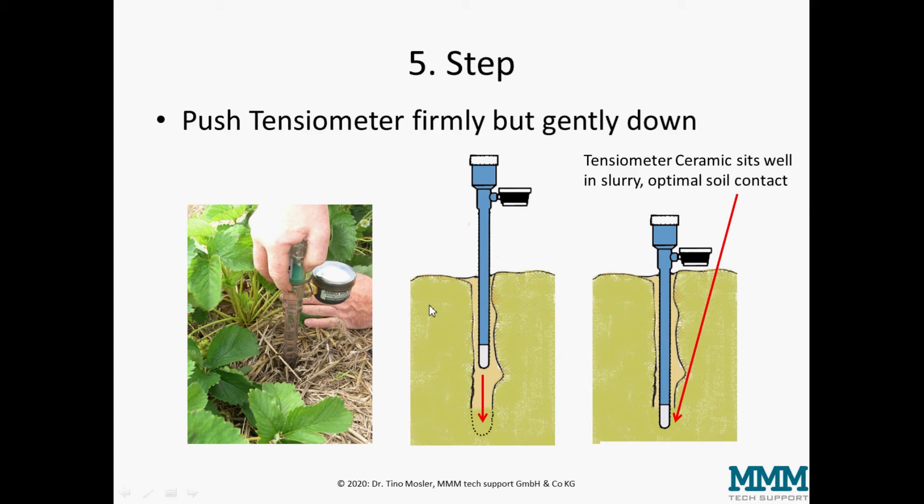In the fifth step, we push the tensiometer firmly but gently down. We have to take care not to break the tensiometer ceramic by using excessive force. At the end of this procedure, the ceramic will be sitting with optimal soil contact inside the slurry, having good contact with the surrounding soil.